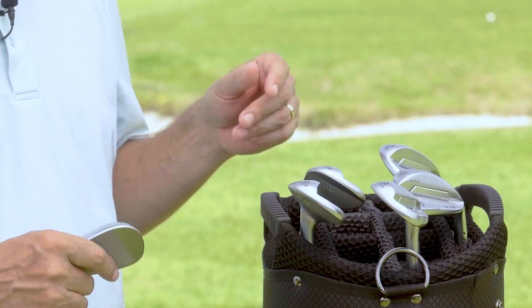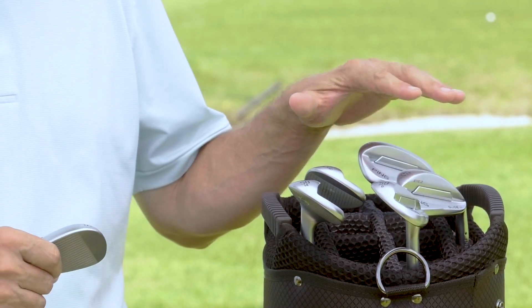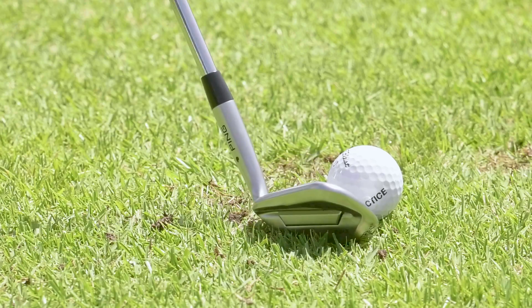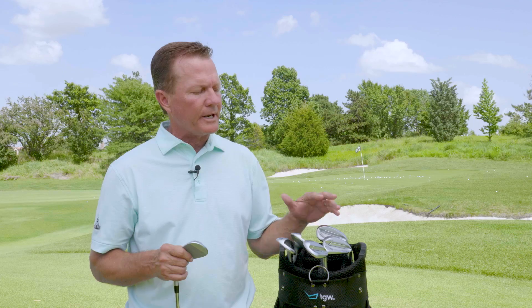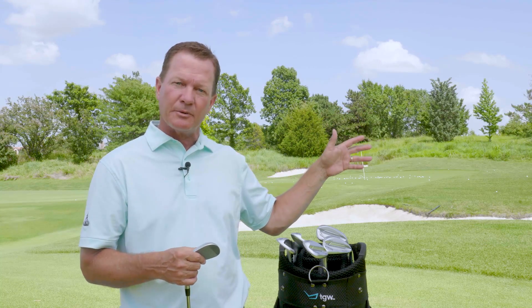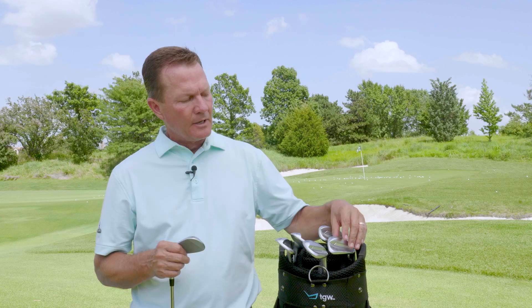Moving into the I2 wedge with eight degrees of bounce, I felt like this club was low enough bounce to perform off a tight lie. It had no trouble with the standard pitch shot, and even opening it up I was able to get underneath the golf ball and hit it in what felt like a centered location. My distance on that flop shot was more predictable because of my impact strike — I definitely preferred the I2 off the tight lie over the TS.